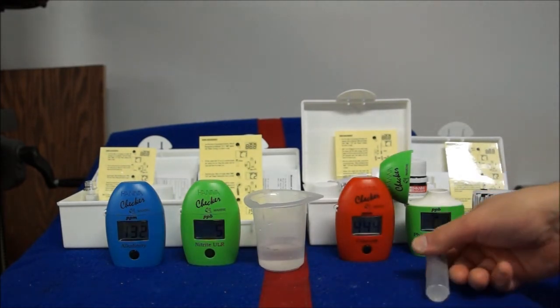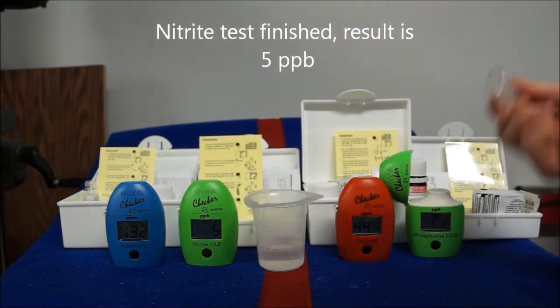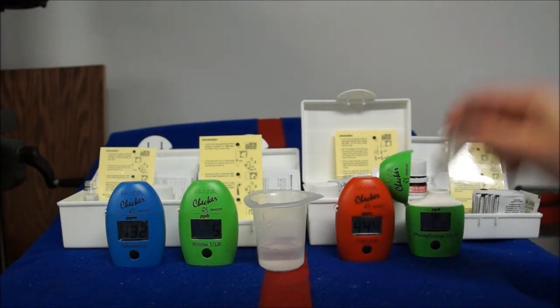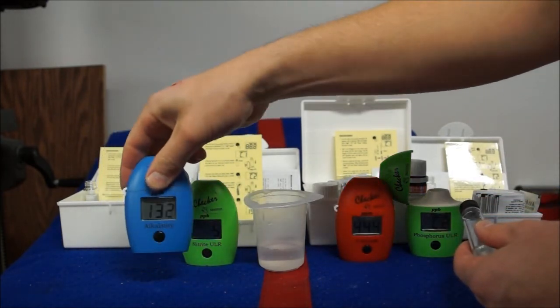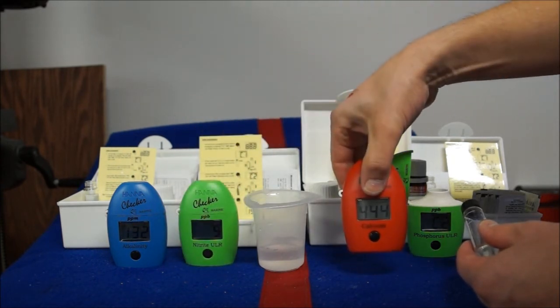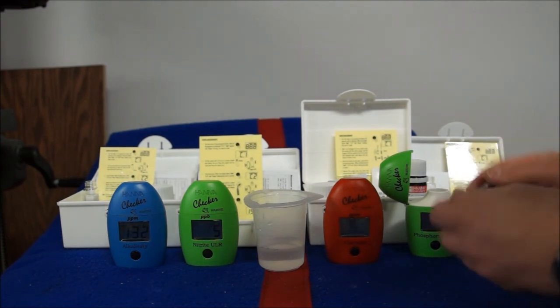Since we do this once a week, the nitrate one here is done — it's five parts per billion. If you put that in parts per million like a lot of tests, that'd be 0.005 ppm. That's pretty low nitrate — a good value for us, pretty consistent for this particular 55 gallon. So we have 132 on the alkalinity, which is 7.39 dKH; five parts per billion on the nitrates; and calcium was 444. And we're going to get the phosphorus value too from the phosphorus marine ultra low HANA checker — again in parts per billion.